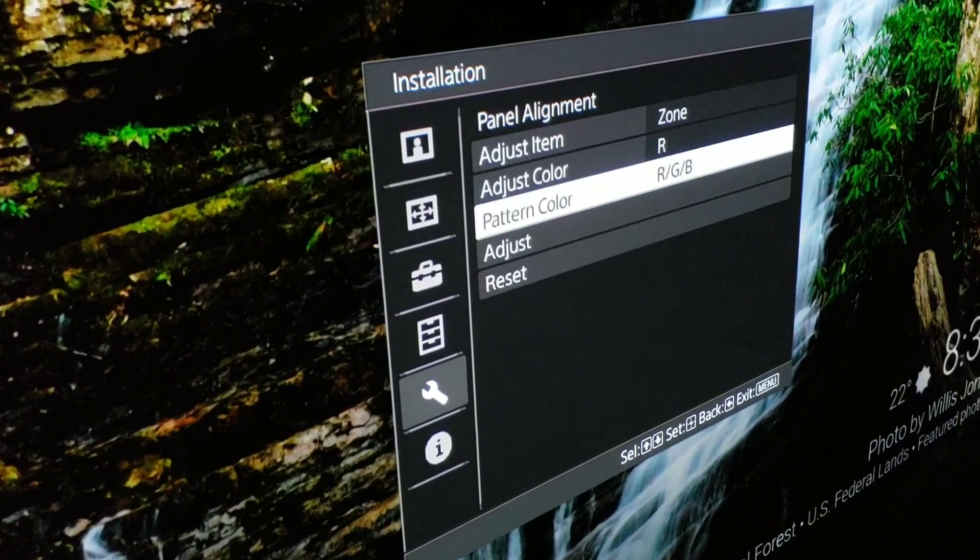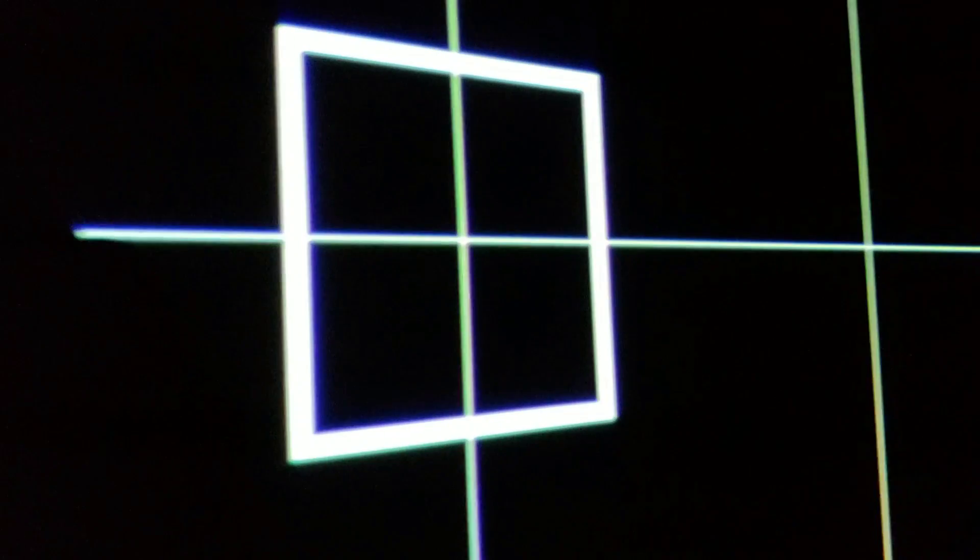Alright, bringing you up close: go to the menu, go to that gear icon, go down to 'Panel Alignment,' press the right arrow to adjust. For example, I select a grid zone — press select to lock it in. I can see a little red line on the left of the white, so I move the controller right to clear it up. It cleared the left but moved slightly right, so that's as good as it gets — moving left pushes it left, moving right pushes it right. If you move it all the way over, you can see how bad that red line looks; just move it back to the right and it's perfect.